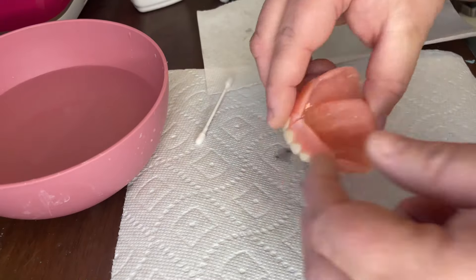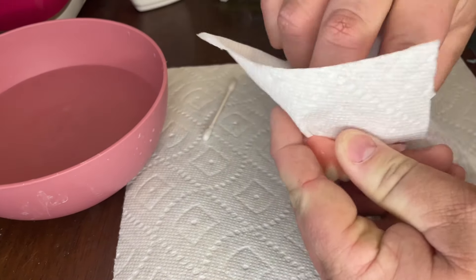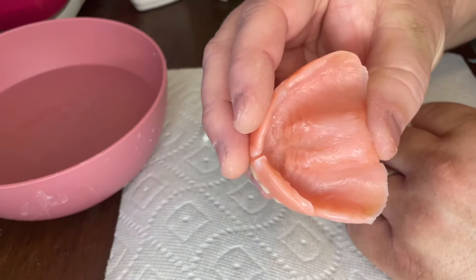I've been using them for a while, but it took me a while to figure out the proper method to apply the denture adhesive. So clean your denture and then dry it off thoroughly. You want to make sure your denture is completely dry or the adhesive will not stick to it properly.